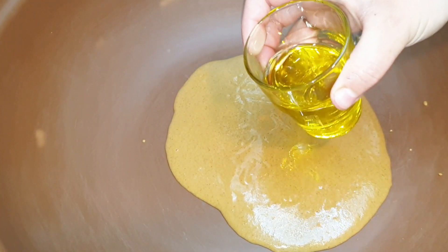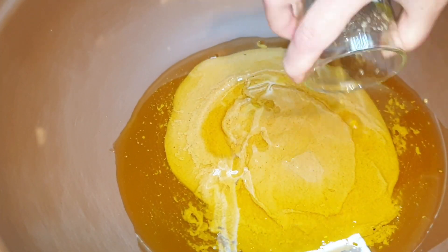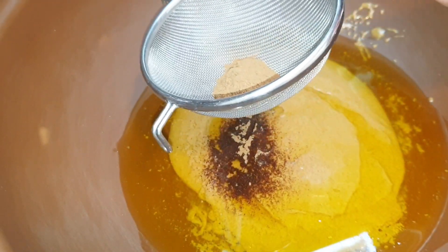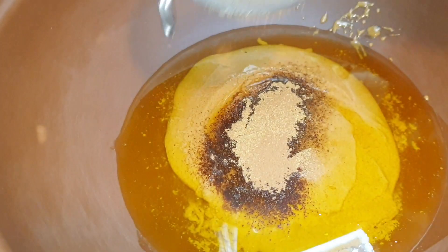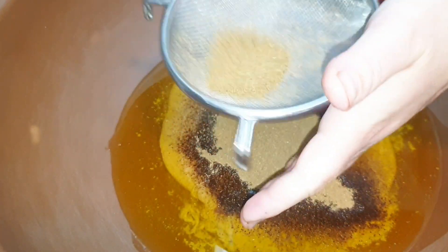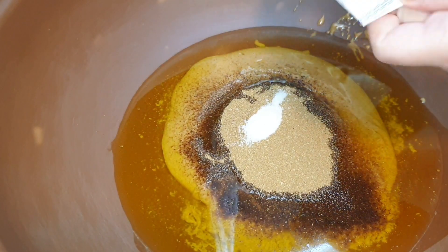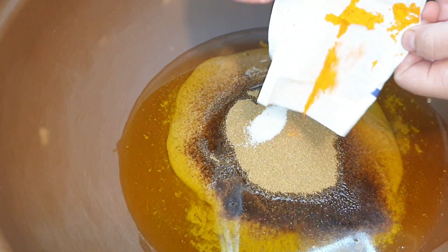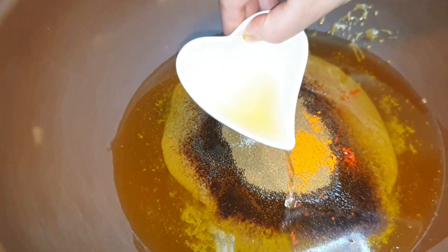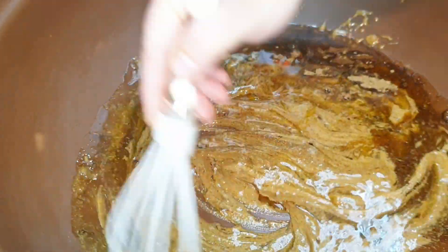Lo ponemos todo en un barreño grande para mezclarlo todo. Añadimos lo que quedaba del aceite y la mantequilla. Tamizamos la cucharada de hinojo, la de anís y la canela en polvo. Es importante tamizar bien; si queda algo, lo volvéis a moler y tamizar, y si ya no sale nada, lo desecháis. Ponemos también la sal, el colorante alimentario — también podéis utilizar hebras de azafrán si lo preferís — las tres cucharadas de vinagre, y lo removemos muy bien con unas varillas.